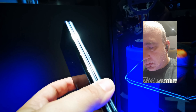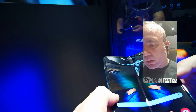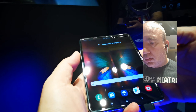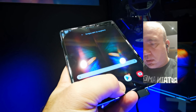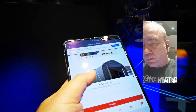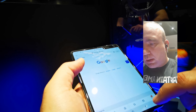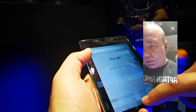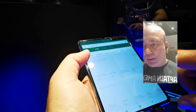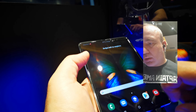Cam asta e. Aștept device-ul la un review complet. Sigur, aș putea să vă mai povestesc o grămadă despre Fold, dar toate discuțiile astea sunt teoretice până când nu vine la un review detaliat, în care să vedem și cum se comportă în utilizare, dacă are lag sau nu, dacă bateria ține sau nu ține și așa mai departe.